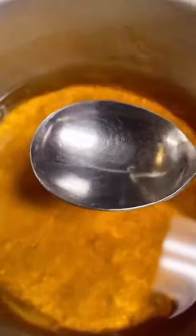Yo, this is how you make tangsuyu. One and a half cup of water. One and a half tablespoon of soy sauce. Five tablespoon of vinegar. Eight tablespoon of sugar.